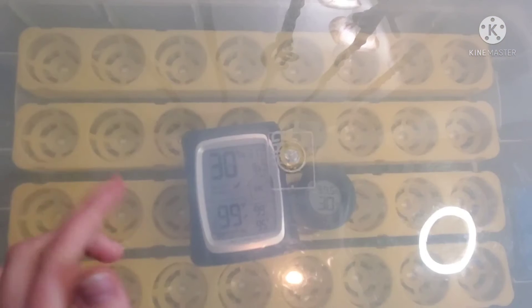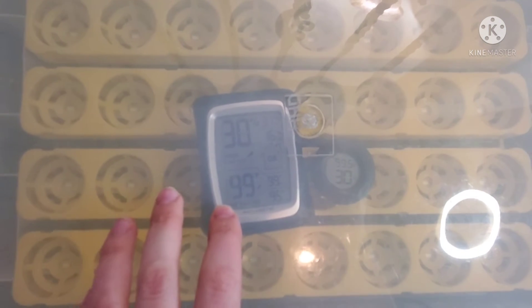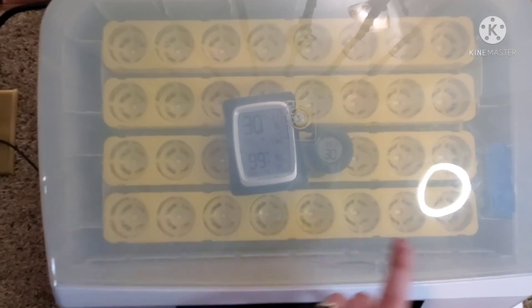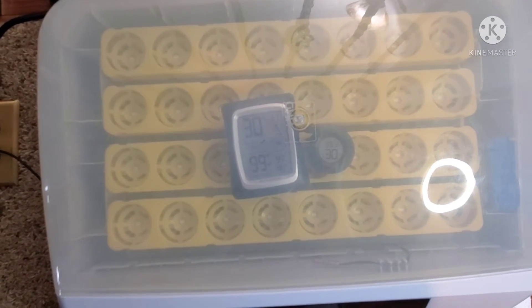It's actually been quite a while since I put that sponge in the incubator. I adjusted the heat and haven't checked it — it's maybe been an hour and a half. We're at 30% humidity, and the second thermometer is also saying 30% humidity. The bigger one says 99 degrees Fahrenheit and the other also says 99.5 degrees Fahrenheit, which is the perfect temperature — exactly where we want it. The humidity still needs to come up about 10 to 15 percent ideally, so I'm going to grab another sponge, add it to this side, and see if that can bring the humidity up to the right level.